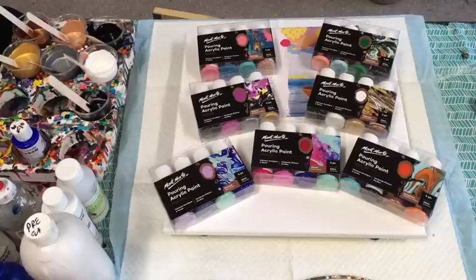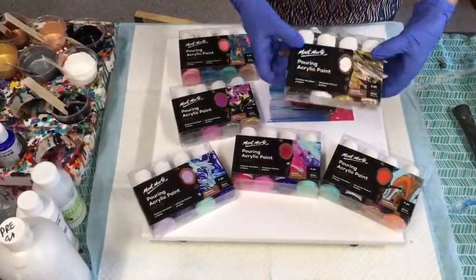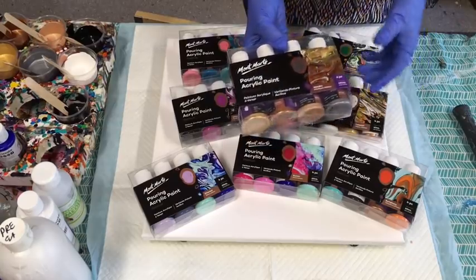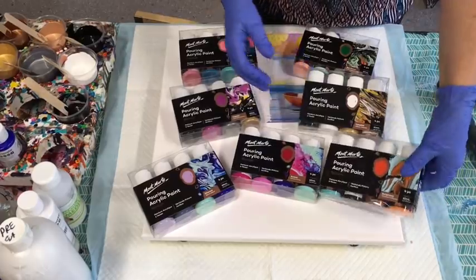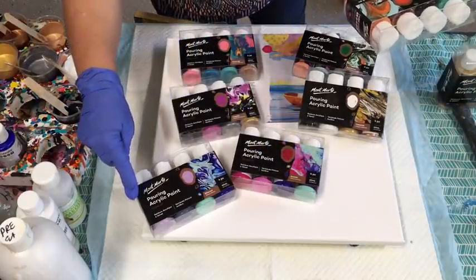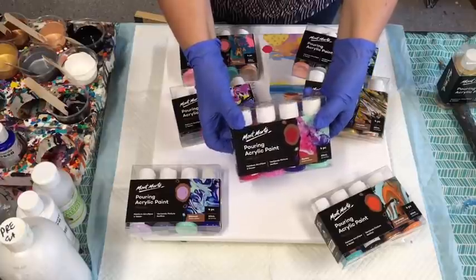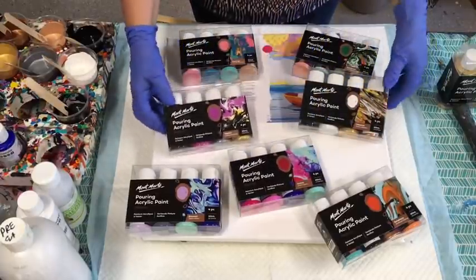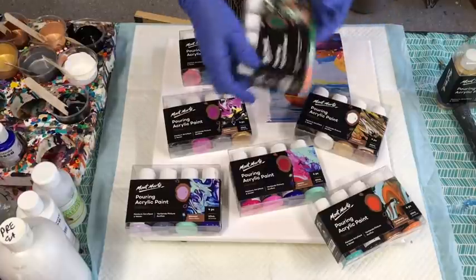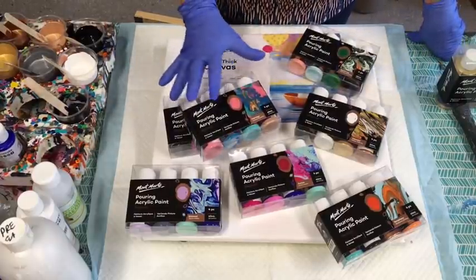Today they've actually sent me these new Montmartre pouring paints that are all pre-made. I've used them lots of times before — these are the ones I usually get. They've sent me these little sets, all different colours. This one's called Symphony, that one's called Aura — they're all different little sets and they're all under $10, I think they're $9.95 a set. They sent me all these lovely colours and I'm absolutely thrilled.